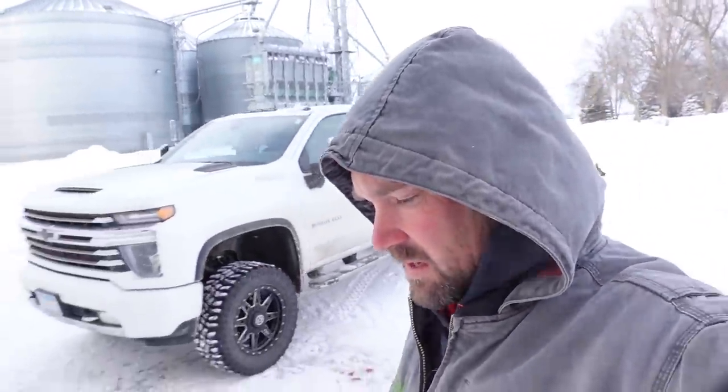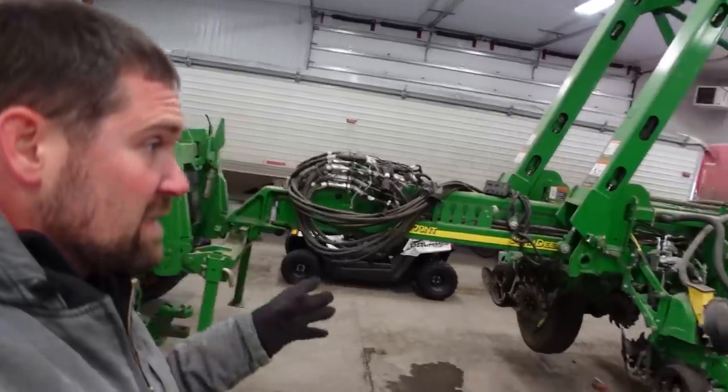It is very cold out here, somewhere around 15 below Fahrenheit, which is why I'm going to spend as much time as possible in the heated shed today. Today's priority: we are going to go through the corn planter.